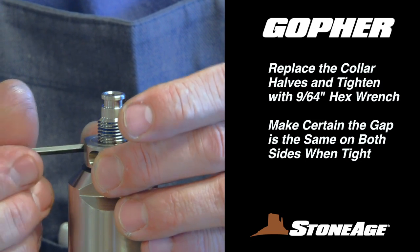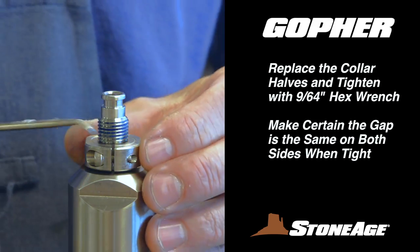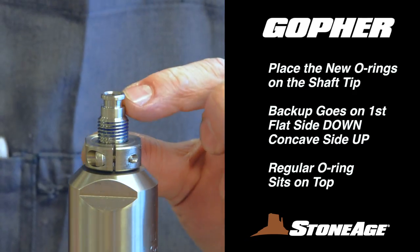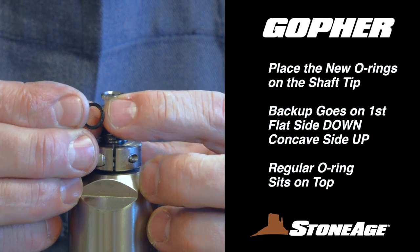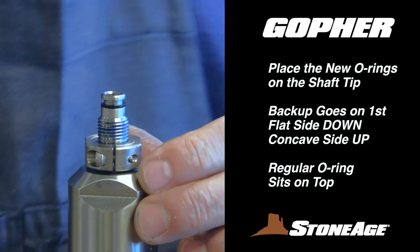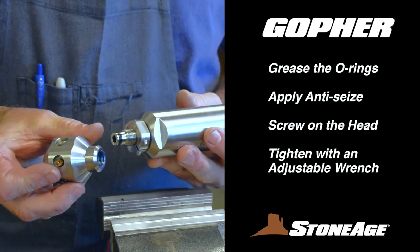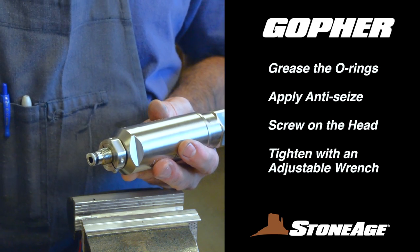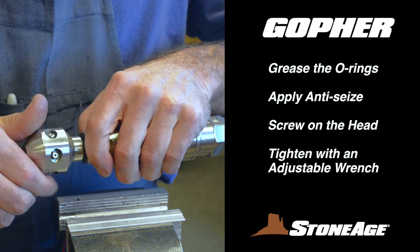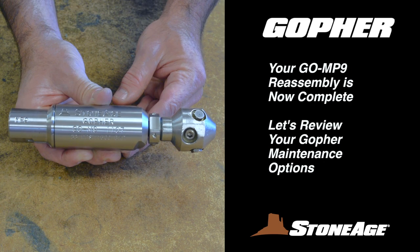With the tool still in the vise, replace the collar halves on the shaft and tighten the screws with a 9/64-inch hex wrench. Make certain the two halves are tightened evenly so the gap is the same on both sides. Now replace the two O-rings on the tip of the shaft — the backup ring goes on first, making sure the flat edge is on the bottom and the concave side faces up to receive the second O-ring. Place that O-ring on top of the backup as shown. Finally, replace the head on the shaft — grease the O-rings on the shaft tip and apply blue goop anti-seize to the threads, screw on the head, and tighten with an adjustable wrench. Your GOMP9 reassembly is now complete.